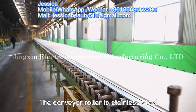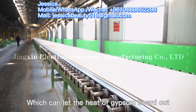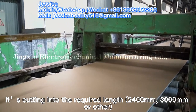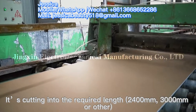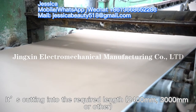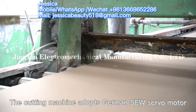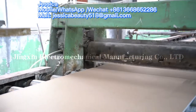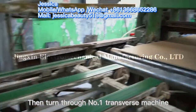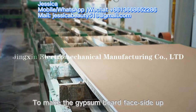The frame body adopts 250 mm thick channel steel. The conveyor roller is stainless steel, which helps dissipate the heat of the gypsum board. Through the fixed-length cutter, the board is cut into the required lengths — 2,400 mm, 3,000 mm, or other sizes. The cutting machine adopts a German SEW servo motor, and the cutting error is less than 2 mm. The board then passes through the number one transverse machine to turn face side up.